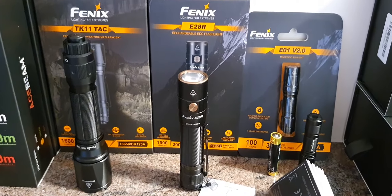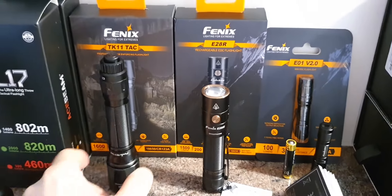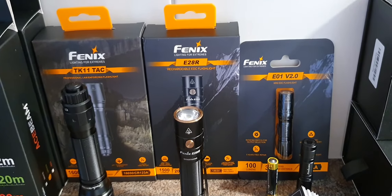We are here with a few new products from Fenix: the TK11TAC, the E28R, and the E01 version 2.